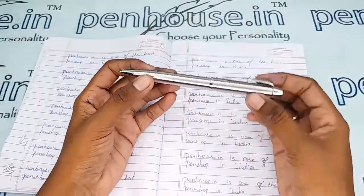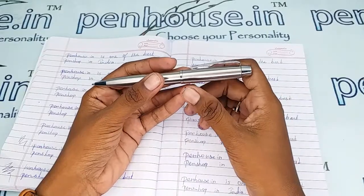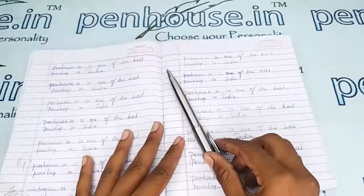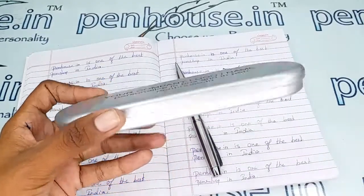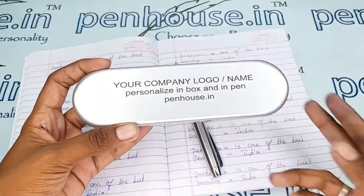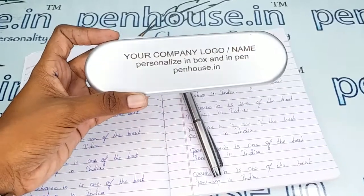If you want to give someone this pen, you can engrave names, logos, or any short messages on it. You can also prefer boxes like this. On the box itself, we can also do engraving — your names, logos, or even your exact images.